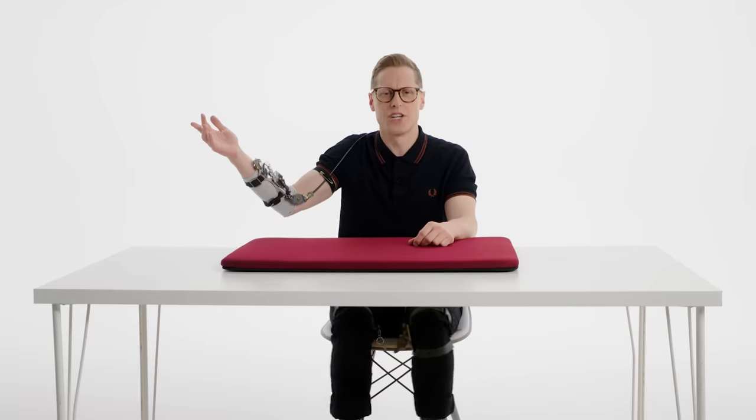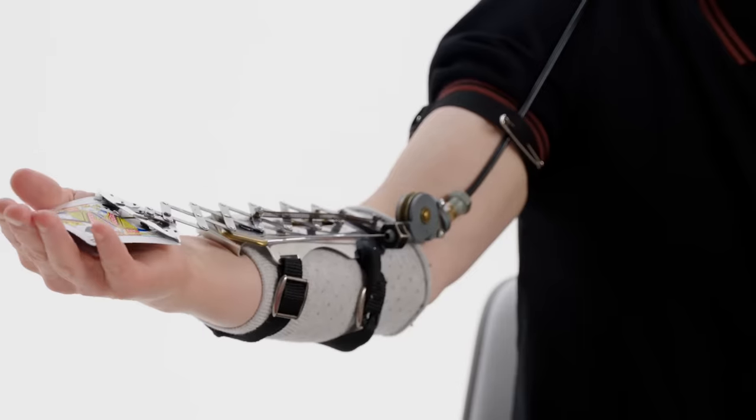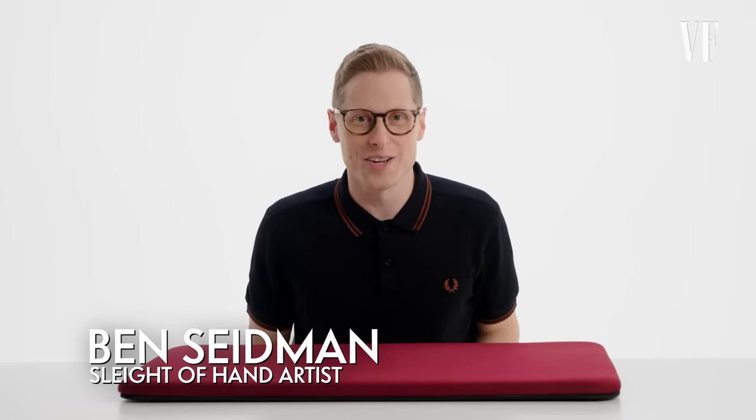This is not for cheating at cards — this is from my physical therapist. Is anyone buying this? My name is Ben Seidman. I'm a magician, pickpocket, and sleight-of-hand artist. This is my second Vanity Fair video breaking down magic and sleight-of-hand in film and TV. But people have a lot of questions, so today all will be revealed. Let's get into it.